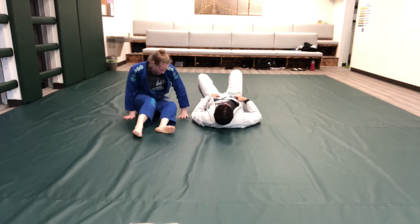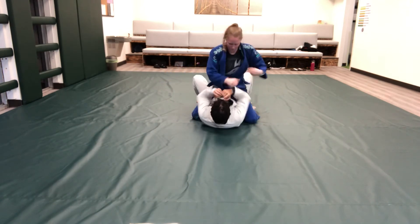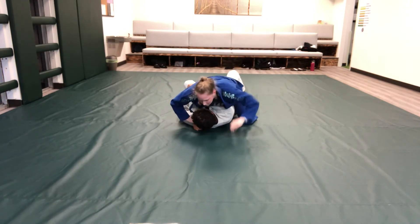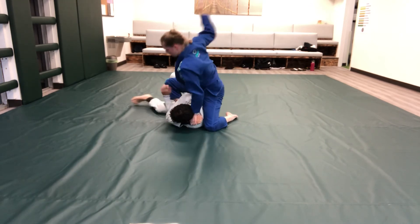Twisting arm control: back mount finish, arm lock finish.